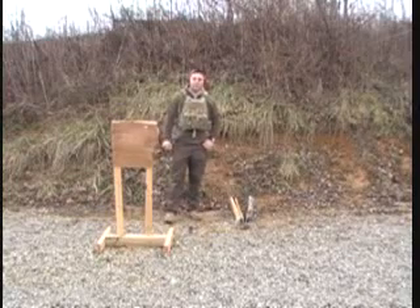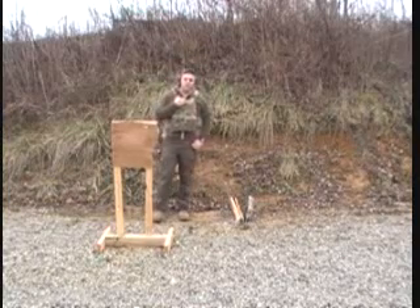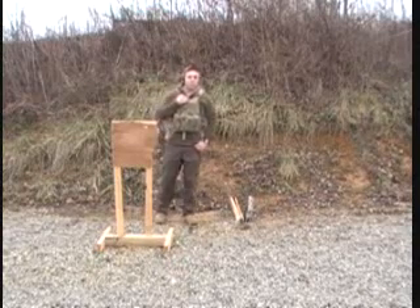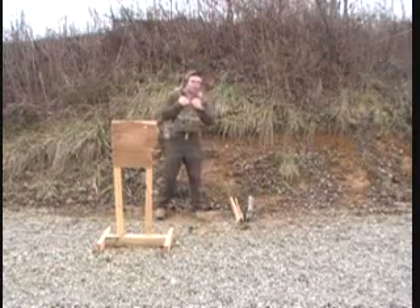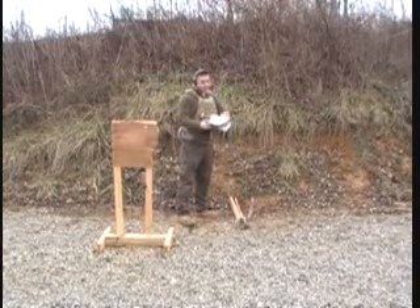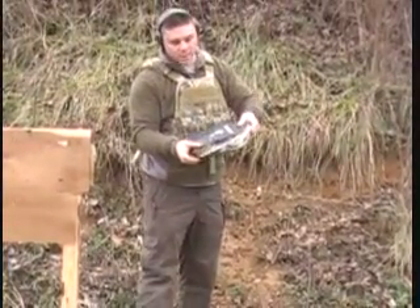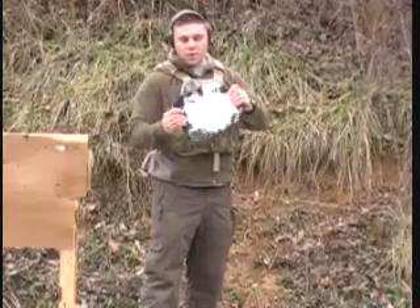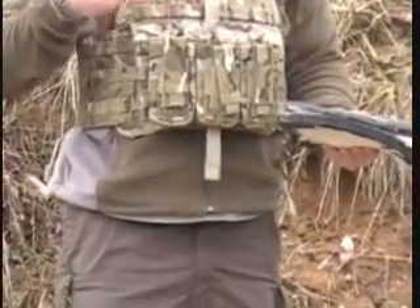We've been shooting it a couple times now with the 5.56 and a couple more times with the 7.62x39, and it's actually holding up. I guess with the initial shot, since I've never actually tested plates before, I didn't really know what to expect, so that's why I said I was disappointed. But now we've put five rounds from a 10-inch barrel AR in it — 55 grain FMJs consecutively one right after the other — and it's stopped them all, with the exception of that one that was right on top of the previous hit. As we progress in this test, I'm actually pretty impressed. You can see the plate is really, really torn up, and when it's in the plate carrier it's going to be held together a lot.